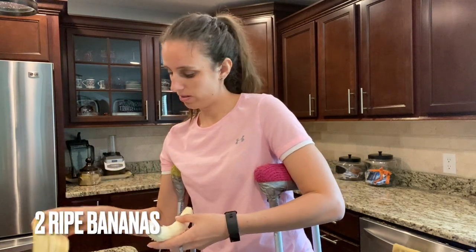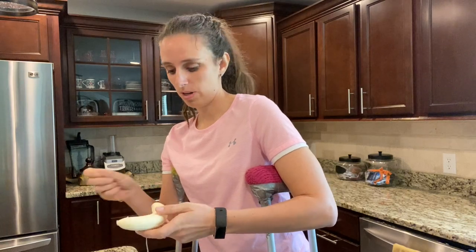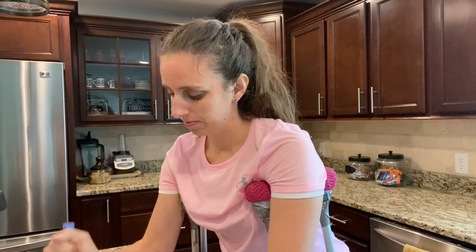The first thing I'm going to do for this recipe is take two bananas. The riper the bananas are, the better your bars are going to turn out. So we'll just put those right in the bowl. Next, we're going to take a masher and start mashing up the bananas. You can use a whisk, a potato masher, a fork, a spoon, your hands — whatever you got.